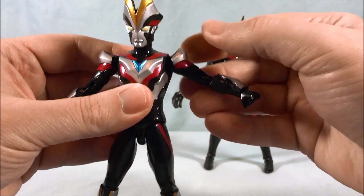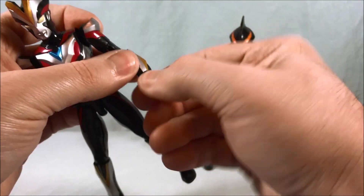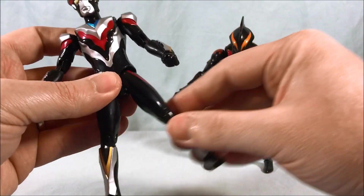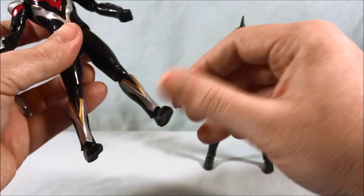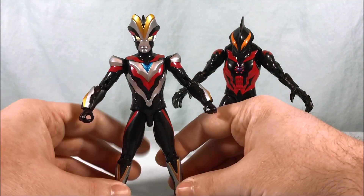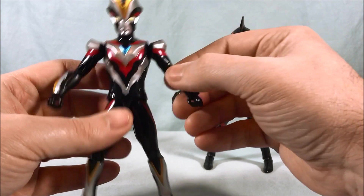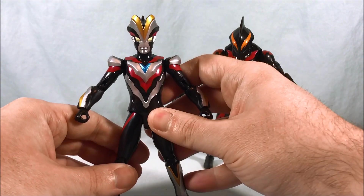Shoulders are on a hinge but the shoulder pad stops the range a bit, though they can spin around no problem. There's a bicep swivel and 90 degrees in the elbow. He has a swiveling wrist as well as two sets of fingers that can open up on each hand. Nothing in the waist or thigh, but he has hip movement out to the side and to the front, about 90 degrees or slightly over in the knee, and a ball joint in the ankles. None of the ultra action figures have had waist or thigh movement, and honestly it's not that big a deal — of all the articulation points to remove, that's probably the least necessary. He looks good and has a lot of nice articulation points.